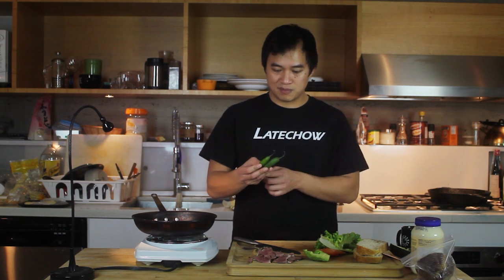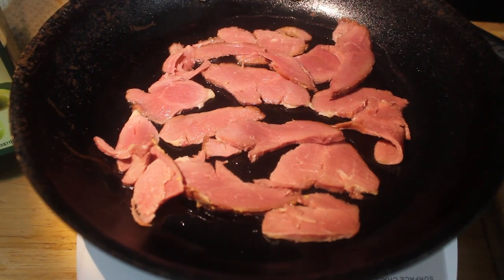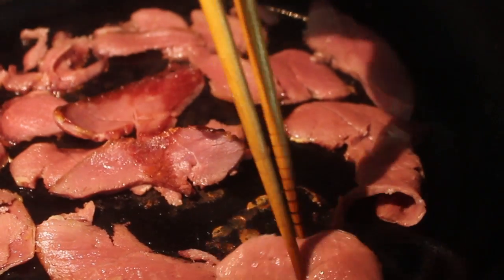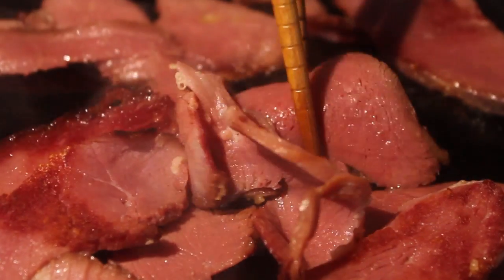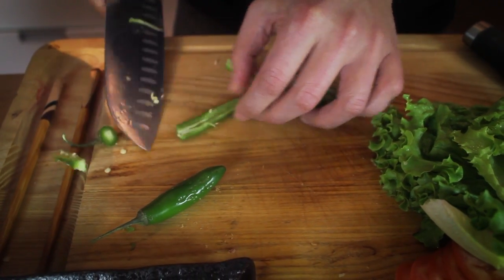We're going to add a little something extra — some serrano chili. Just going to cut it, split it in half, take out the seeds because it's super hot. It's not that hot, but maybe a little bit too hot for this dish. Then we're just going to fry these up too. You don't need to cook them for very long, just to crisp up the edges a little bit and get some nice crunch — but if you cook them too long they'll dry out. Just a couple of minutes on each side. Depending on how hot you like it, you can keep the seeds or cook them out.